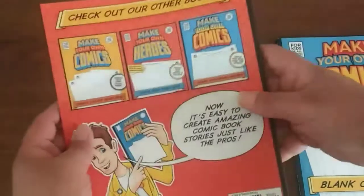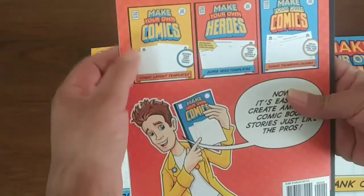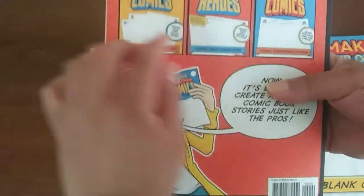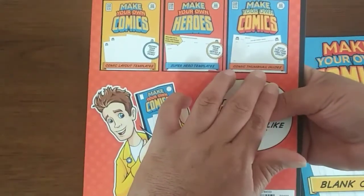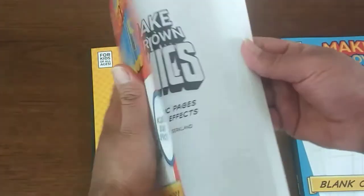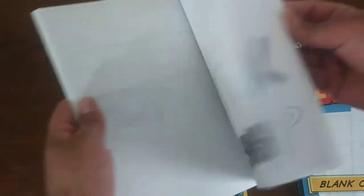Let me show a little bit of the back. Make your own comics comic layout templates — I have that one. I have all of these: superhero templates, comic thumbnail guides. I haven't seen many blank comics with sound effects out there. I'm sure there are some, I just haven't seen them. Oh, and this one has a Kirby crackle too.